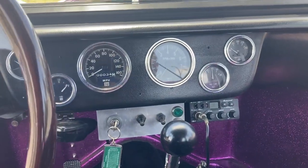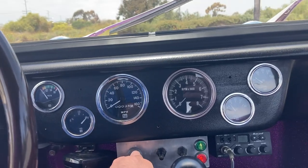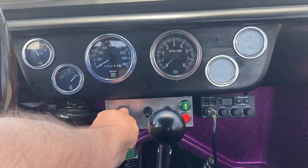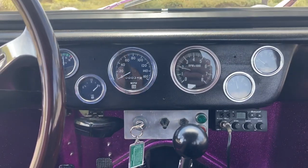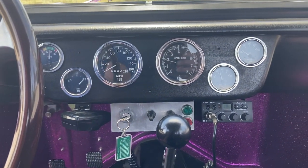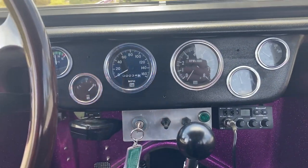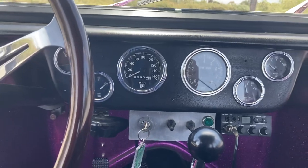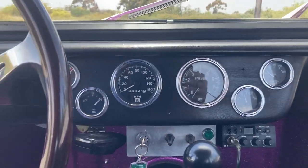Look inside here — all the gauges are wired up and they all work. Let me start it up. All right, so the gauges all work, but the oil temperature gauge takes a long time to read.